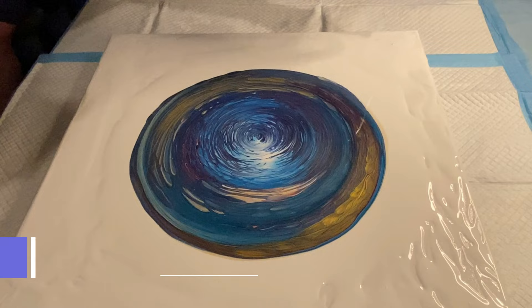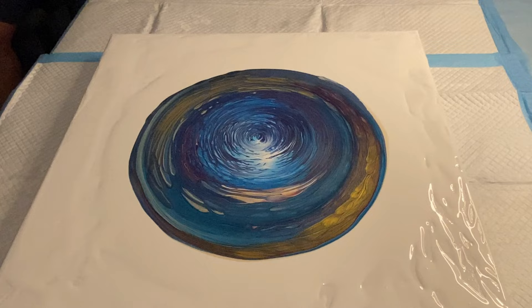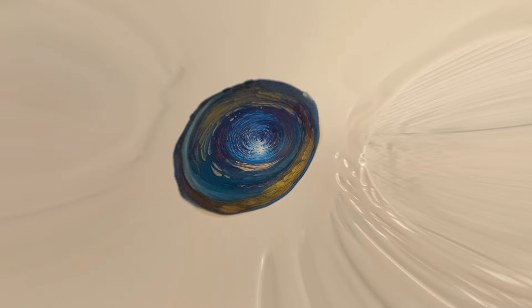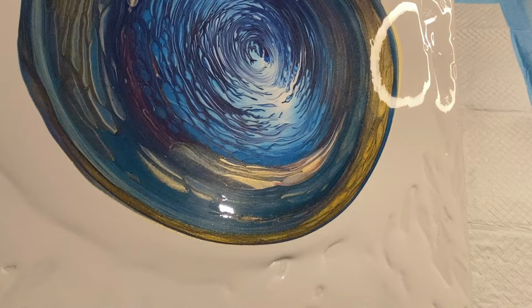Julie E was on before me at 6:30 PM Eastern Standard Time — if you didn't see her video please go back and check it out at Acrylic Painting with Julie. I am loving the image that's starting to develop from this pour.